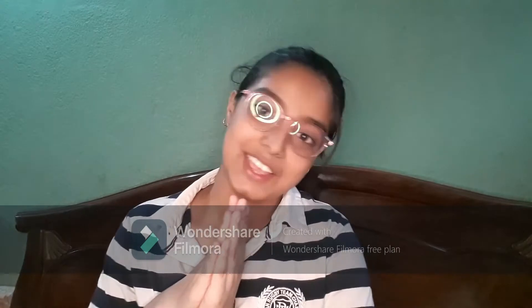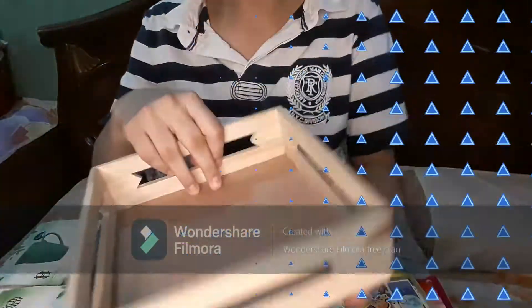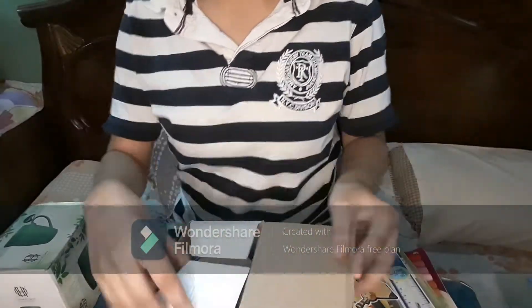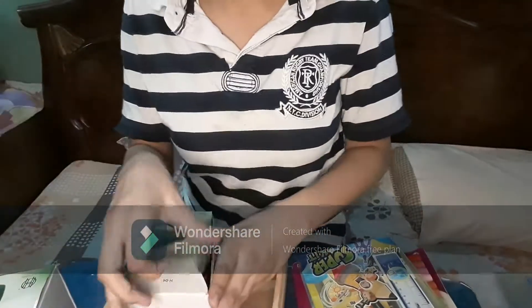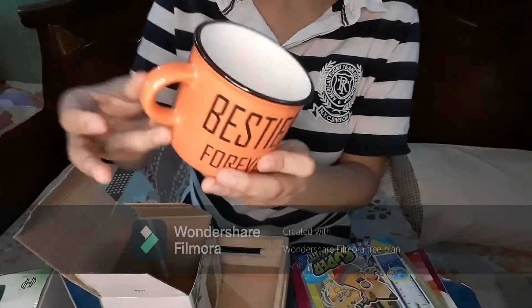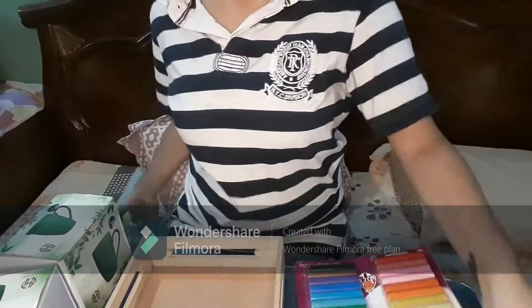So I'll show you what kind of basket it is. This is a simple basket. There's also a 'Besties Forever' tag on it — okay, two besties forever!